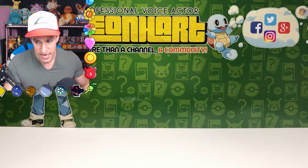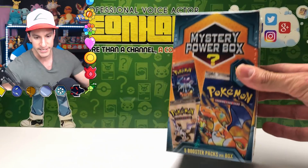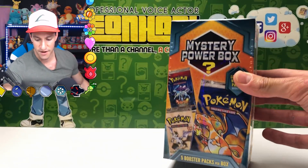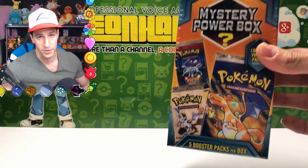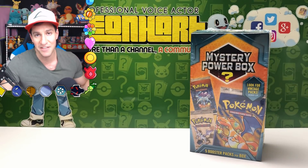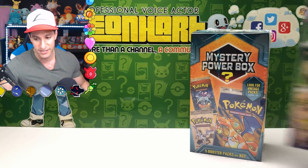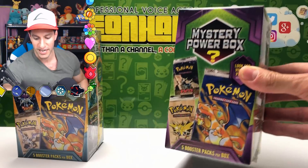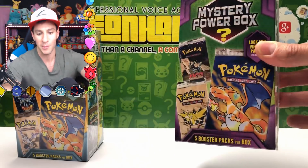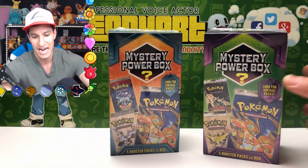I have both boxes right here. The original one has a turquoise — a very nice shade of green or blue, we will not make a debate of that. The newer one, which came out in the past couple of weeks, is what I call the Barney version because it has a purple shade on it. There are some noticeable differences on the boxes which I'll be going through today.